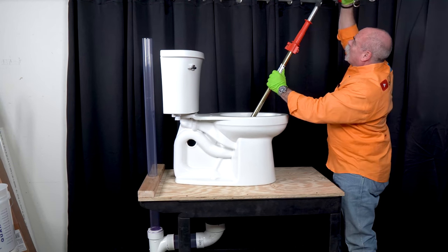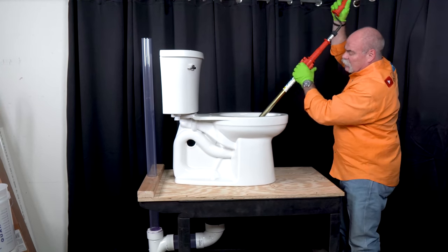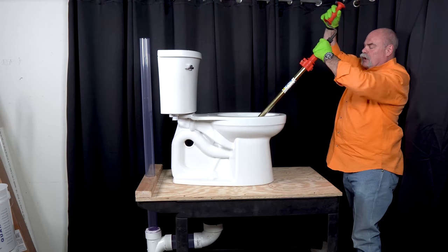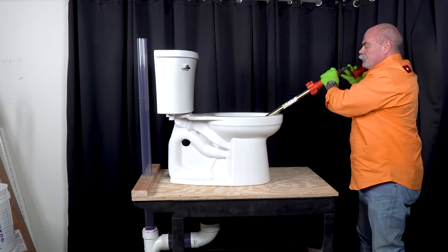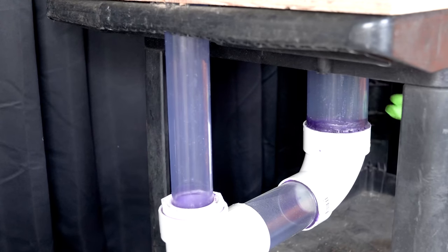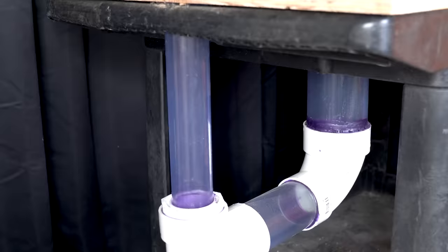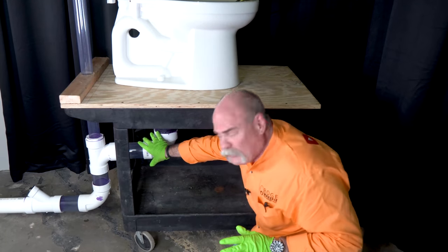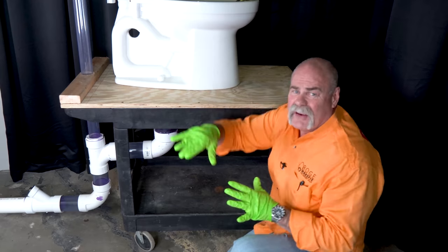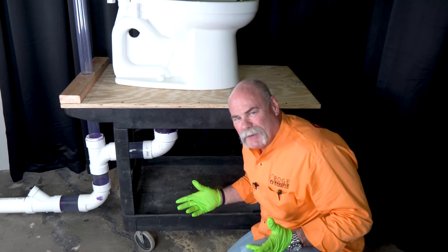Normally you would be standing up above it so it's a little easier, but I wanted to show you this on our trainer so you can see what happens down below. I'm going to go ahead and start turning it and pushing it in. Now if I had a clog I would be going through it somewhere right about there. As you can see the cable comes all the way down in here, which means it's gone all the way through the p-trap and down through the drain.